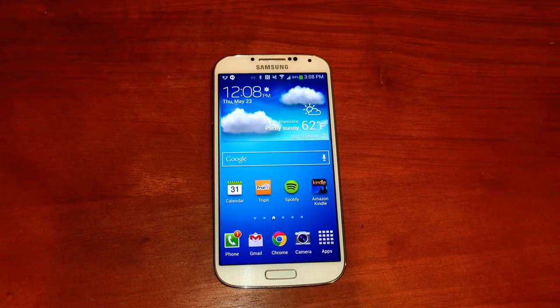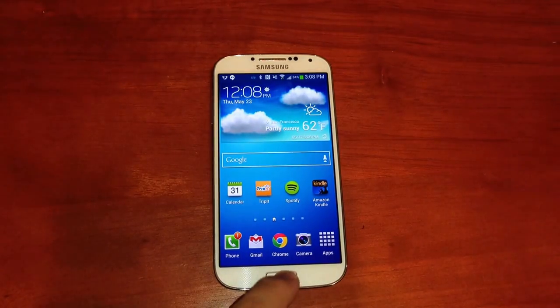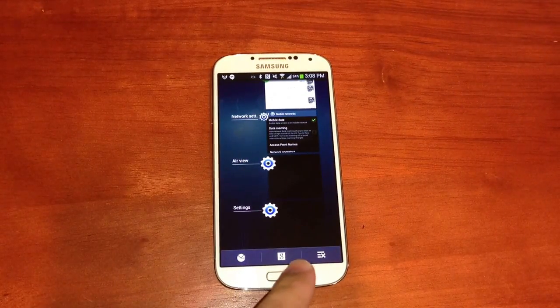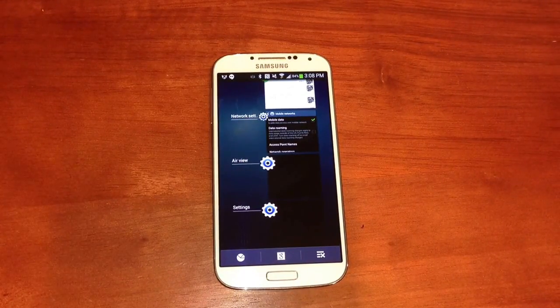Google Now is included on the Samsung Galaxy S4, but most users are probably used to holding down the physical home button and then tapping the Google logo there to launch Google Now.